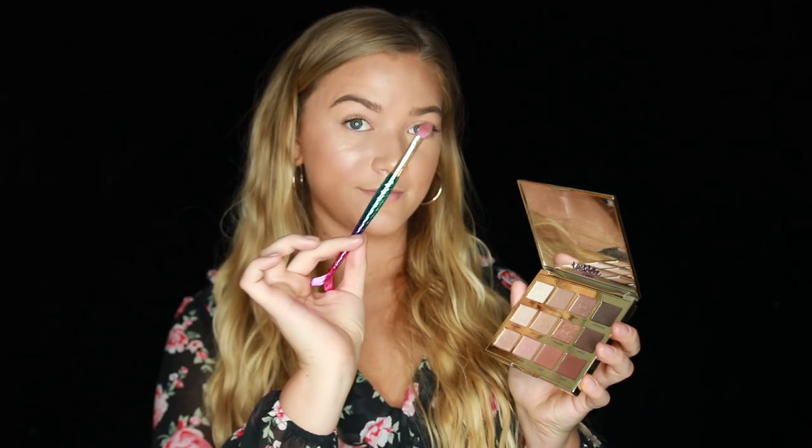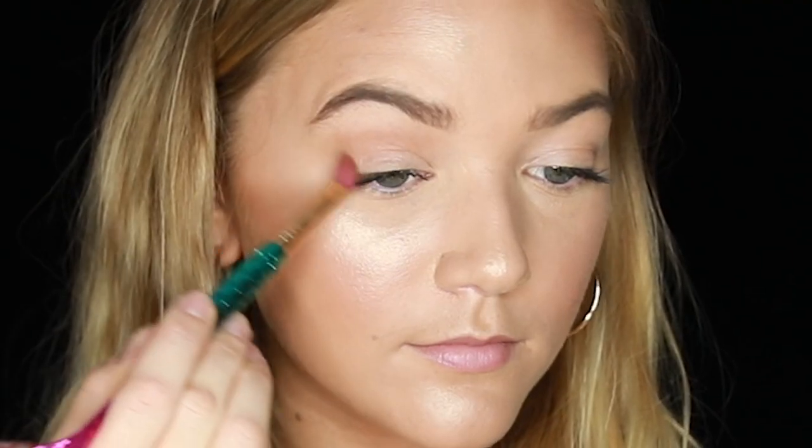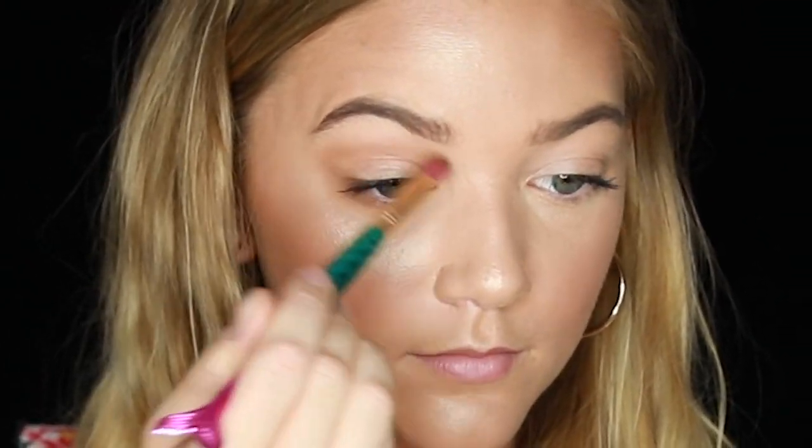Alright, so first we are going in with the Tartland and Bloom palette and I'm going to take the shade Smarty Pants and I'm going to buff that into the crease — and here is where we're going to shape the eye. The Hadids have that very distinct eye shape, so we're going to try and use the shadow to create that. Make the outside into a V, as you can see that I'm doing here. Blend, blend, blend.